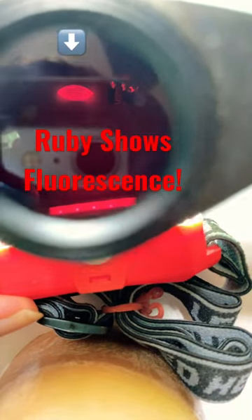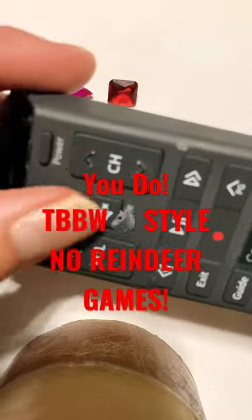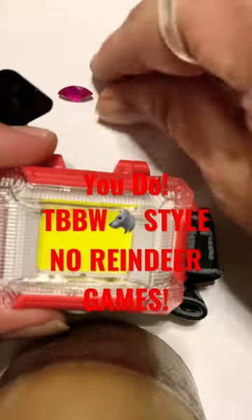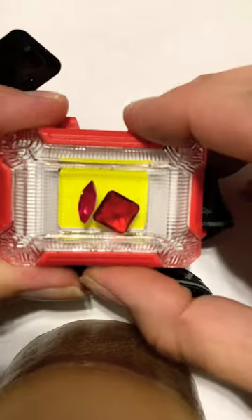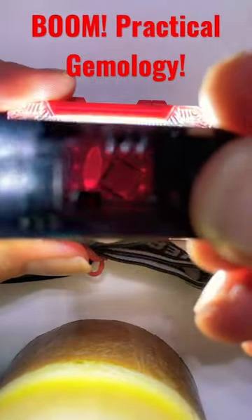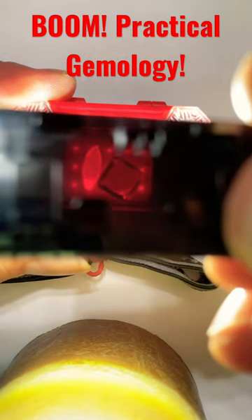So this is a pretty cool little instrument right here, and you're probably thinking, man, wish I had one of these. Well, you do. You know where it's at? Remote control. So we're going to pop this bad boy off, place the stones on this light here, and then check this out. The ruby fluoresces, whereas the other gem does not.